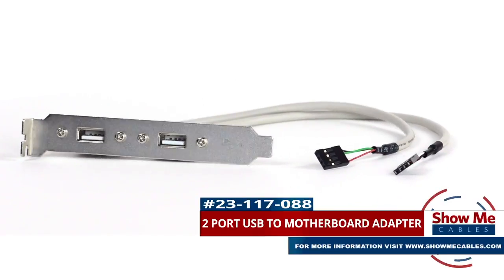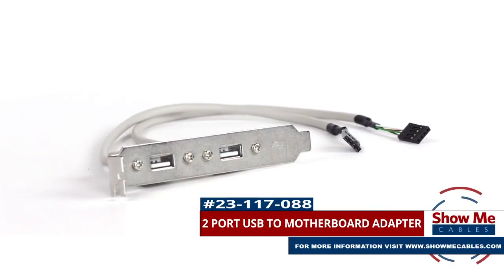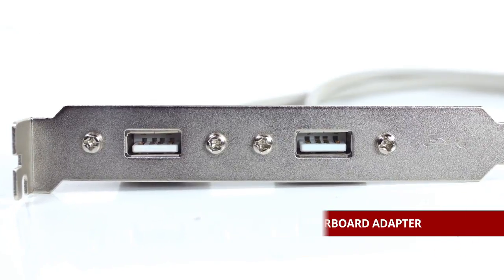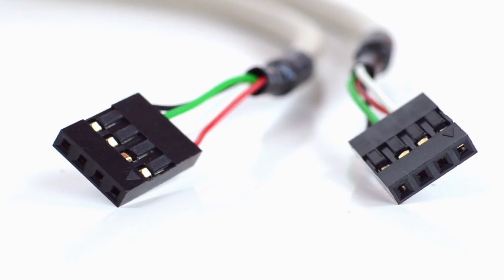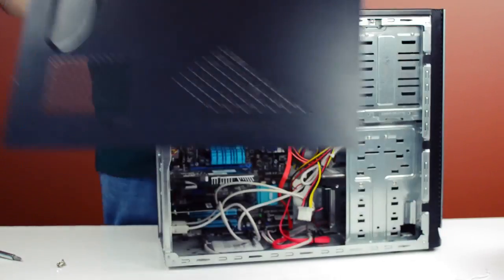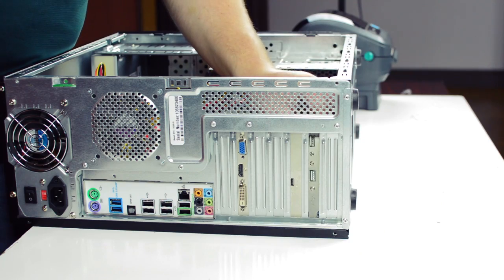This is the two-port USB motherboard adapter. It features two female USB type-A connectors, each wired into a single-row IDC four-pin female. You can connect the USB ports directly to the motherboard and then finish installing the plate.